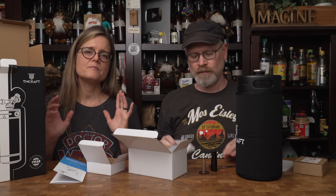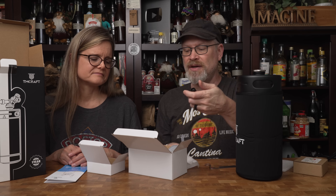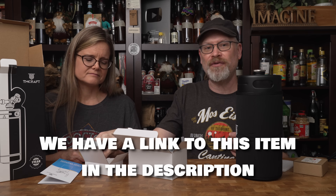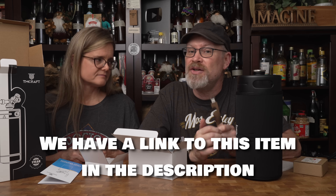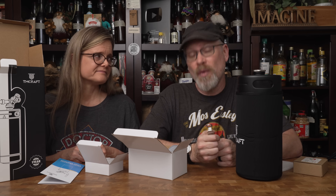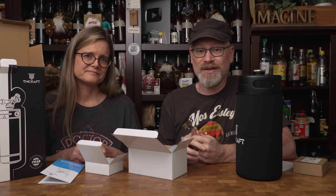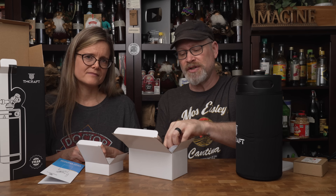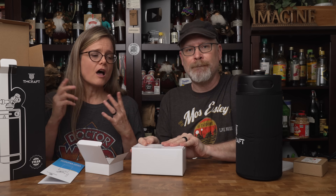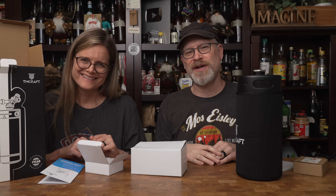If you're interested in dipping your toes into the mini keg world, we highly recommend getting a TM Craft. There are several brands on the market, but for the money — it's about a $99 item — it's a really fantastic product. We have a link in the description so you can go to Amazon and purchase one for yourself. We do get a small commission if you buy one at no additional cost to you, and those proceeds help support the channel. If you have any questions about the growler, please let us know in the comments below. If there's another product you'd like us to try out, let us know as well. As always, thank you so much for watching and have a great day.